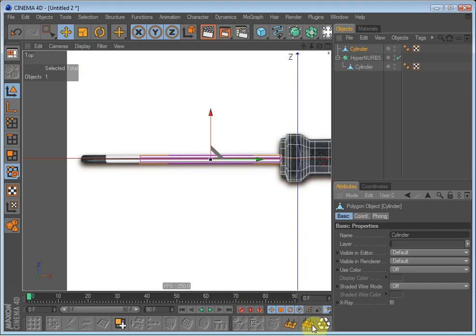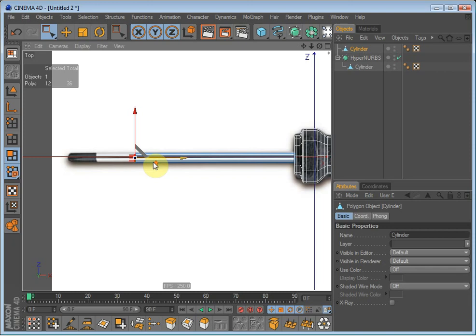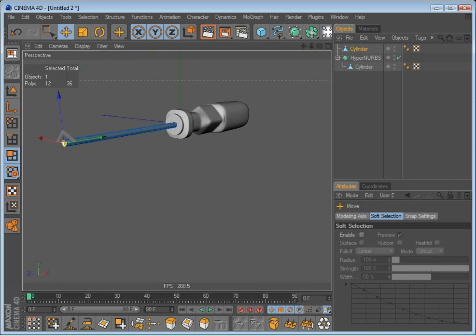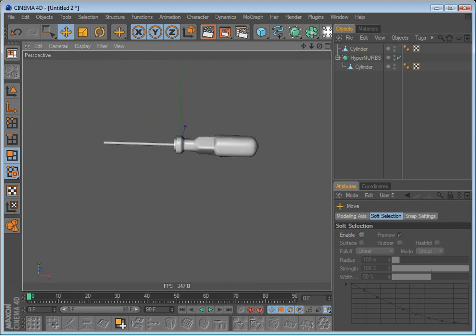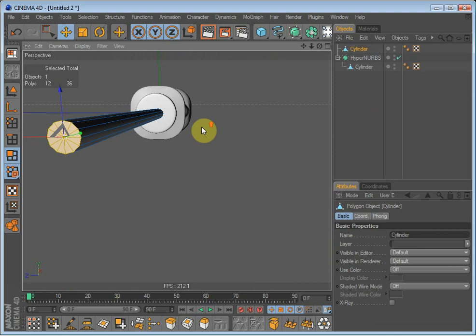Make it editable, optimize it, and go into polygon mode and select these polygons right here. Drag them out — there we go. Now it's starting to look pretty much like a screwdriver.